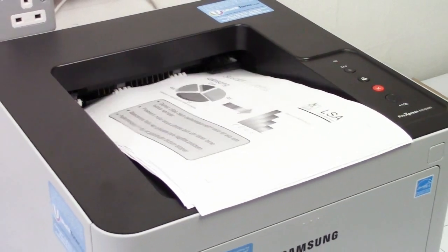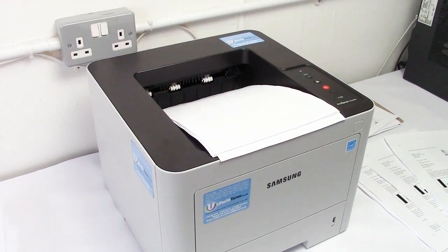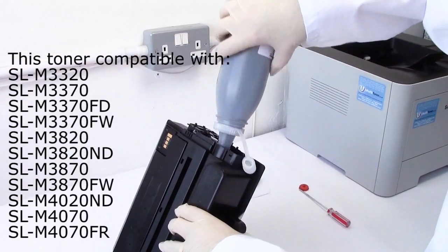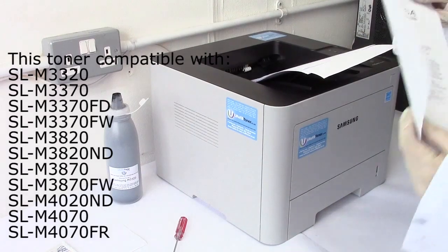Hey folks, how are you doing? This is our Samsung M3320ND banging away on our refills. And I don't want to boast — actually, I do want to boast. We have done 17,337 test prints, and now we're going to show you exactly how we did that.